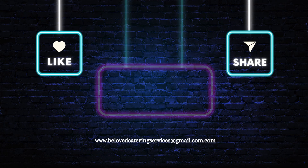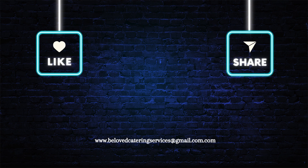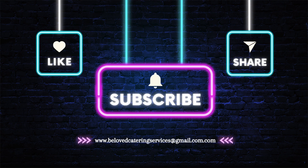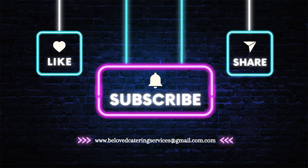Before we get started, I would be very happy if you could subscribe to my channel right now and turn on your post notifications, so that you get notified any time I upload a new video onto the channel. And please share my videos with your friends and family. Please subscribe.